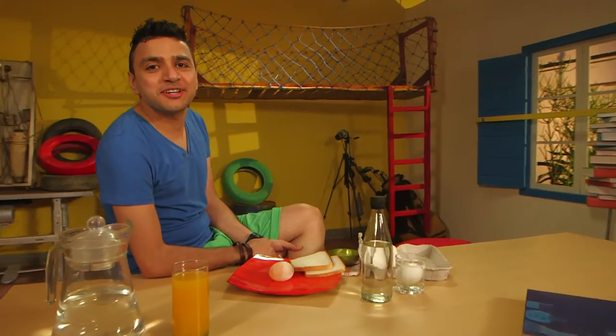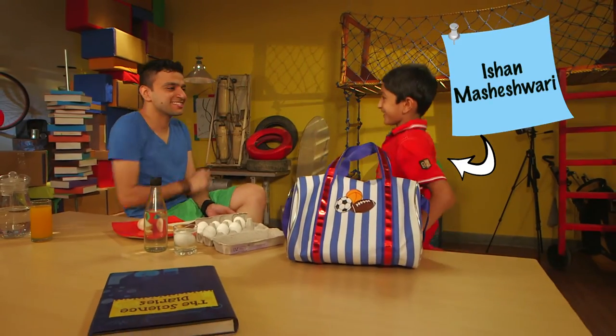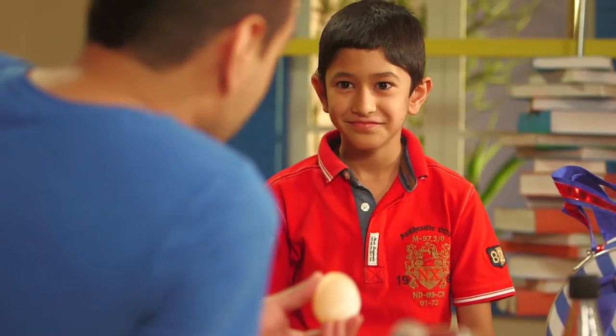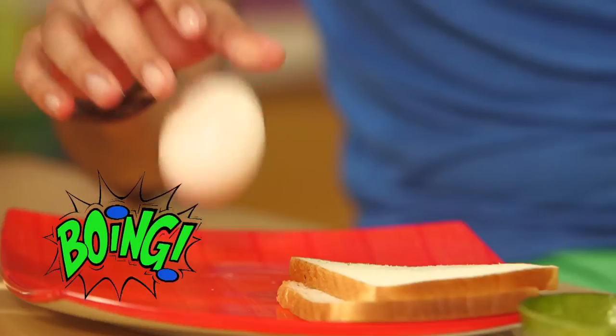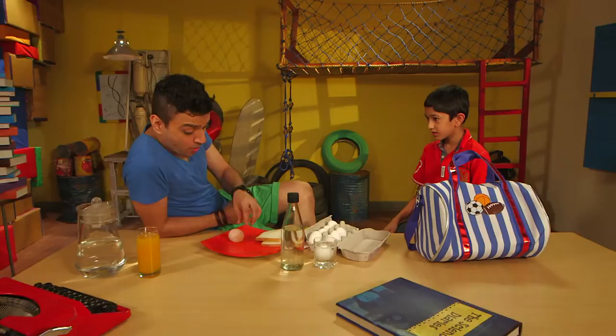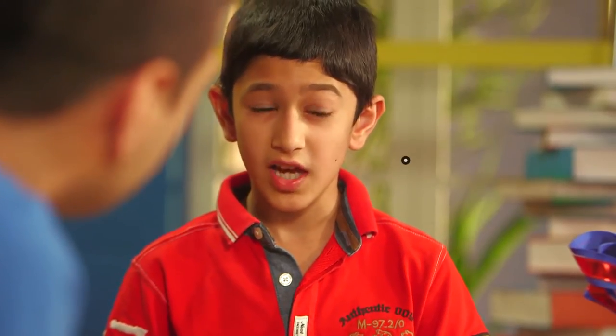Just in time, we have a guest — Ishan. Hey Ishan, welcome to the show, come sit with us. So I was telling the kids at home the secret around my magical bouncy egg. Do you know this egg actually bounces? Check this!